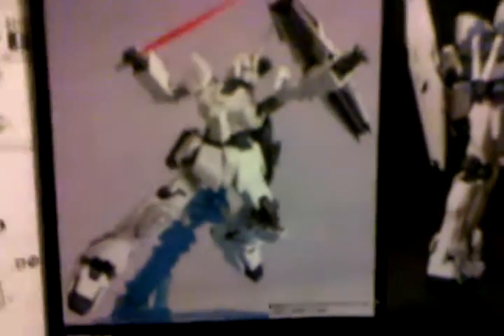Hey Gundam fans, Mr. CatCon just doing a quick update on the 1/144 higher grade universal century RX-0 Unicorn mode. One thing I want to add — you see the top that's connected to the beam sabers, that and the thrusters, I'm painting silver.